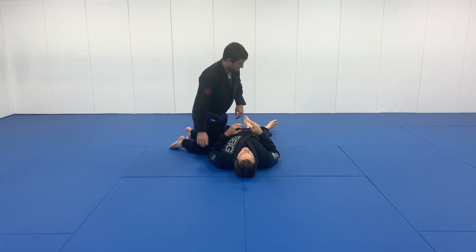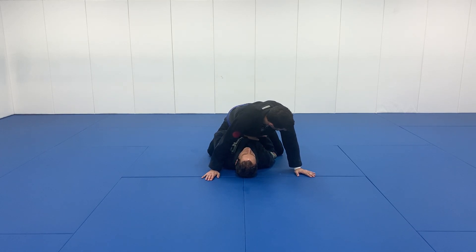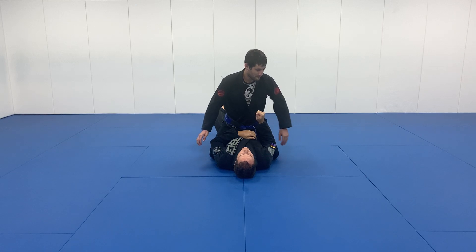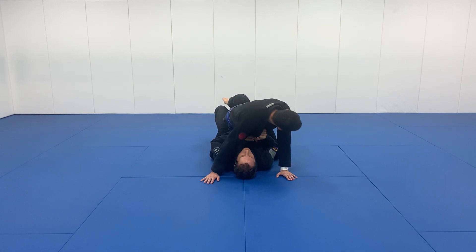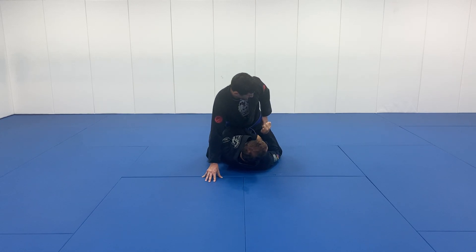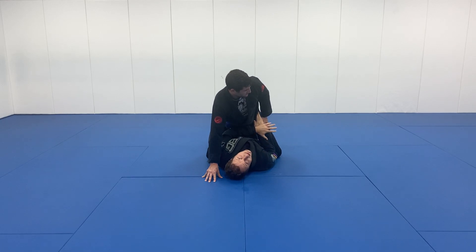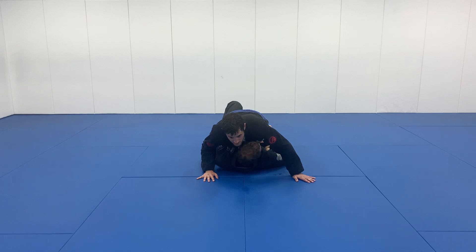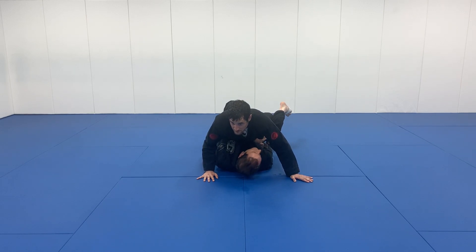The first technique is a mount escape called the elbow escape. I need his arms or his chest down. If he does sit up, I will bump him, or I put my leg right in the middle of his, right at his tailbone, and bump him down. The elbow escape is named because of this elbow connecting on the inside of the knee. The critical point is to control the knee.